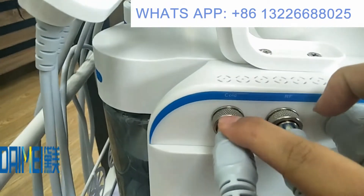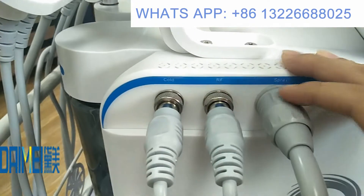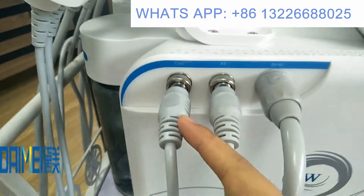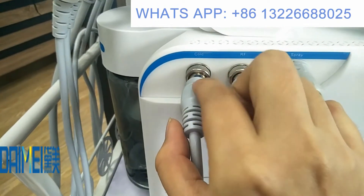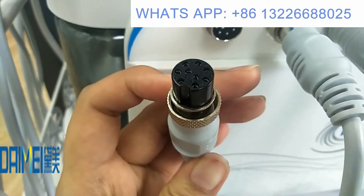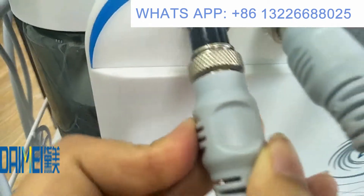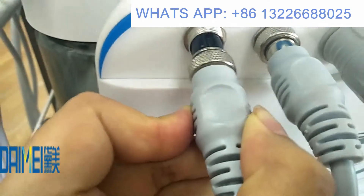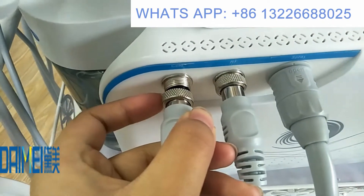Follow the name labels and connect each handle. Each handle also has a hole — follow the hole and insert into the machine like this. You can see here the hole for the cold hammer. Follow the hole, insert the handle, and screw it in — then it is okay.